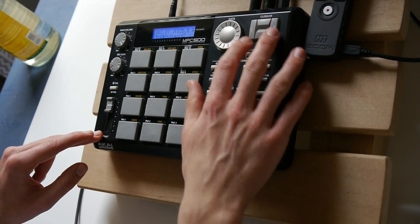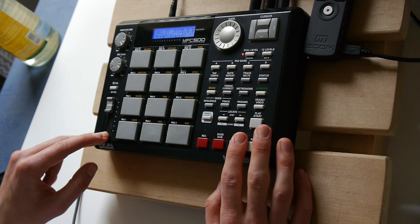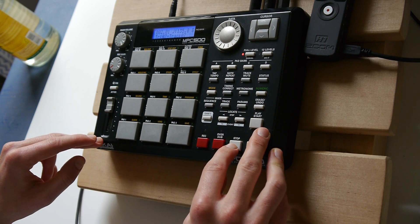Now let's move on. Track seven, bank B. This is like Lord of the Rings, you know what I mean — like this horn. But it's pretty epic.